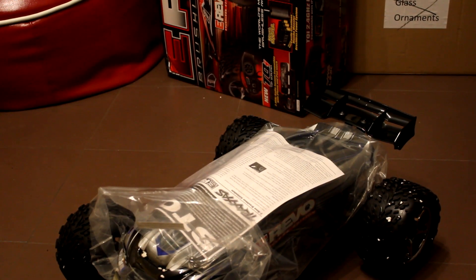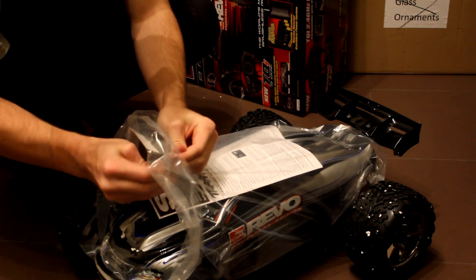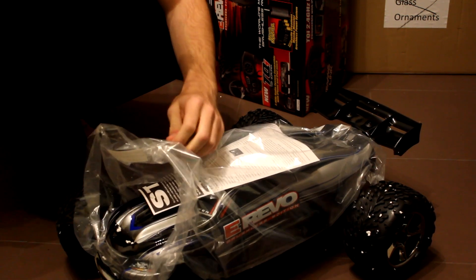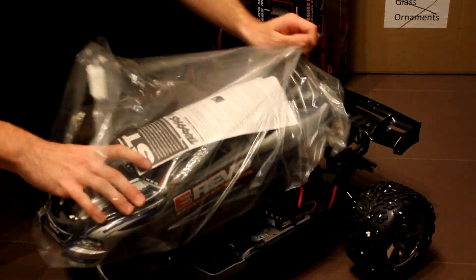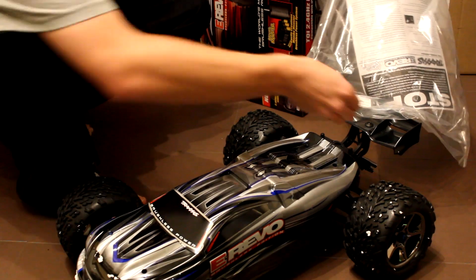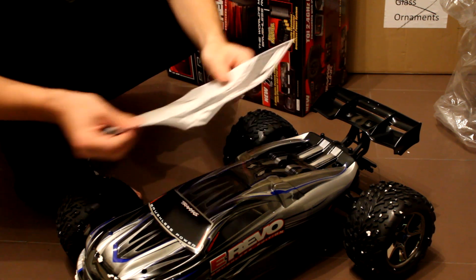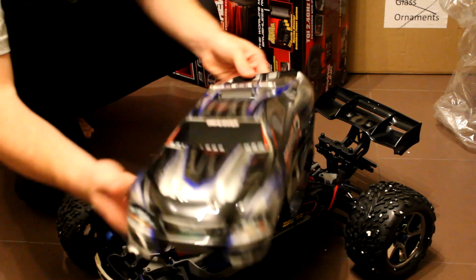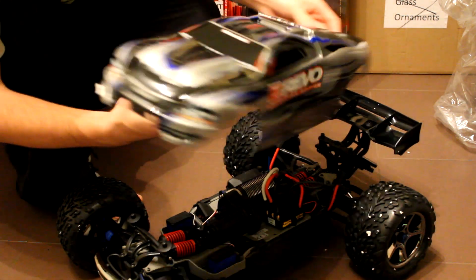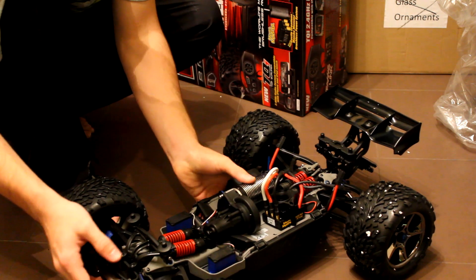Alright, back to the car. Take the body pins out - I'll keep those. Here we have it, the silver version. I'll also be making a video of this with my GoPro attached to it and filming it in action as well, so you can look forward to that.